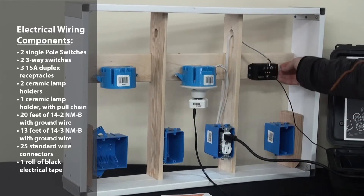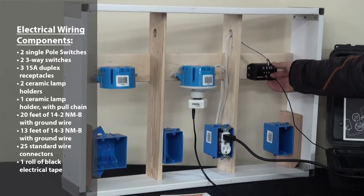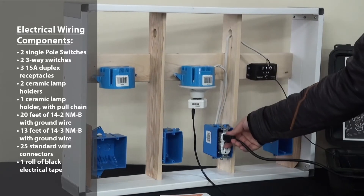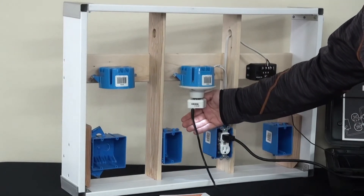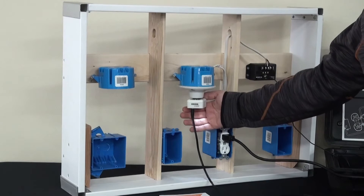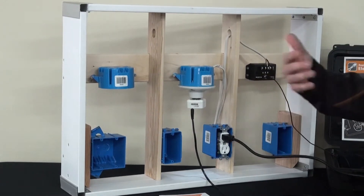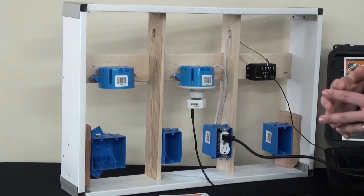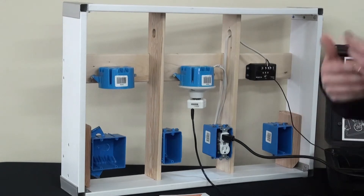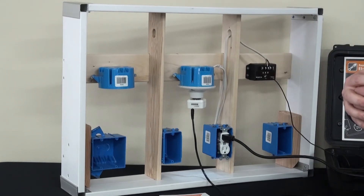Once you actually get done, you hook into our breakout box just like a circuit breaker. You plug in to the different places and you can see our light socket actually has a light for you to see if you did it correctly, and then it will also assess. Our plugins allow you to plug in, and every single time you use the wall panel, the exercises get more and more difficult, allowing you to increase your skill level as you do more and more of the exercises.